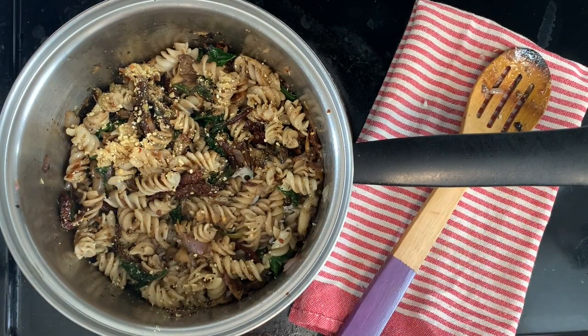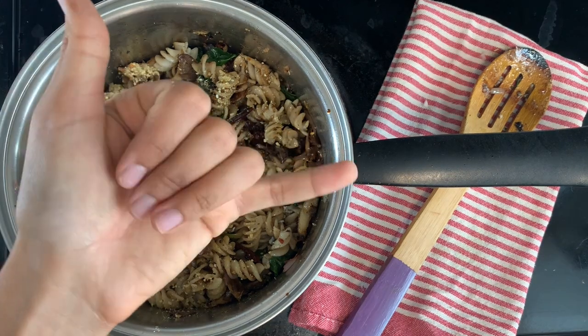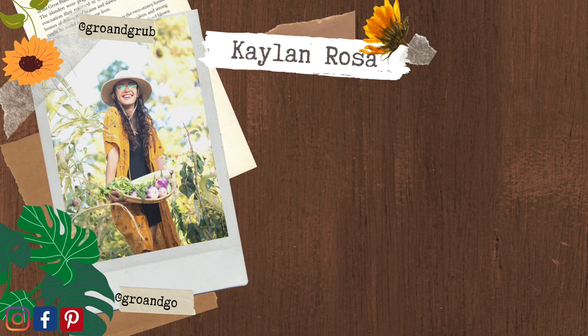Feel free to ask any questions in the comments or let me know how your freestyle went. Like this video if you found it helpful, and I'll see you next time. Please do subscribe so I can keep encouraging you to customize your own healthy meals at home.